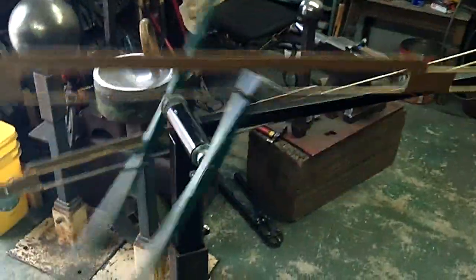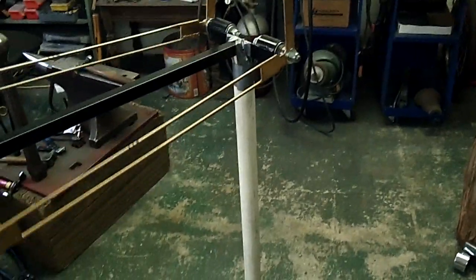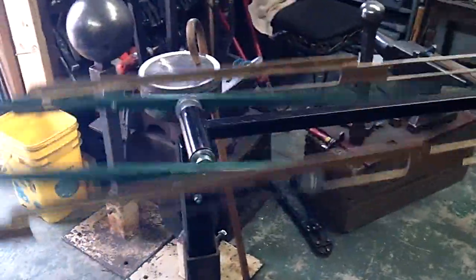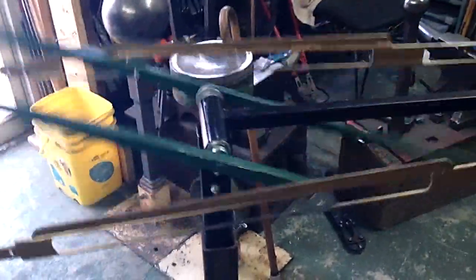That's about all I need to show at this moment. The stand is a temporary stand back there — a little piece of PVC pipe to keep it from throwing out of balance and falling over. That is working for the testing purposes stage.